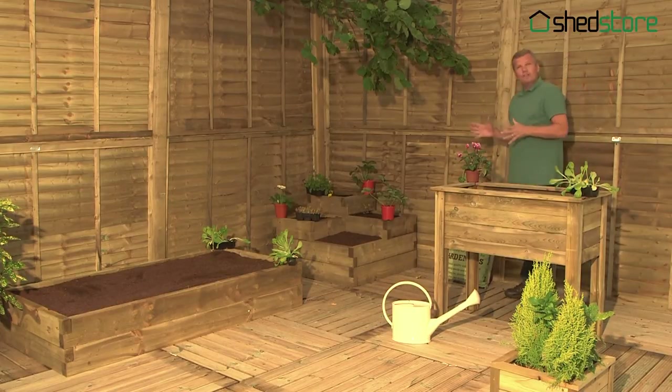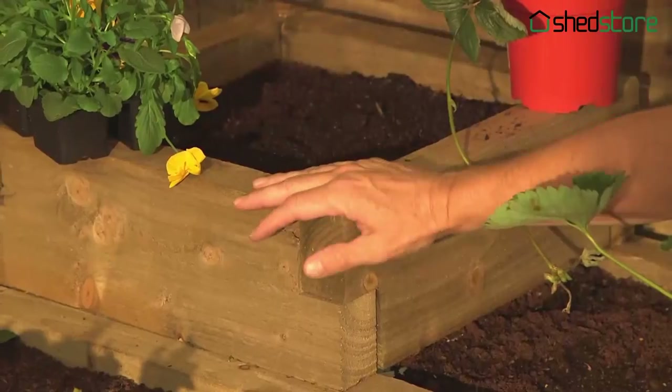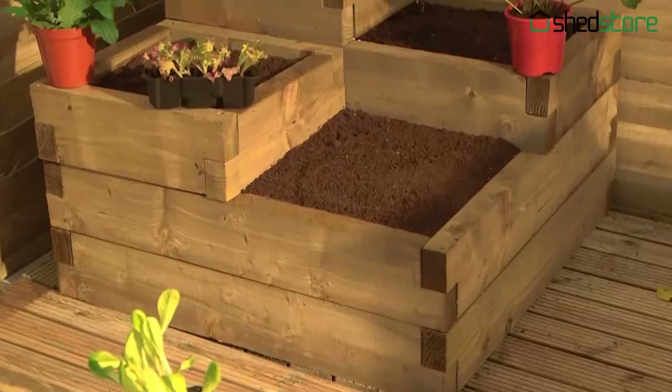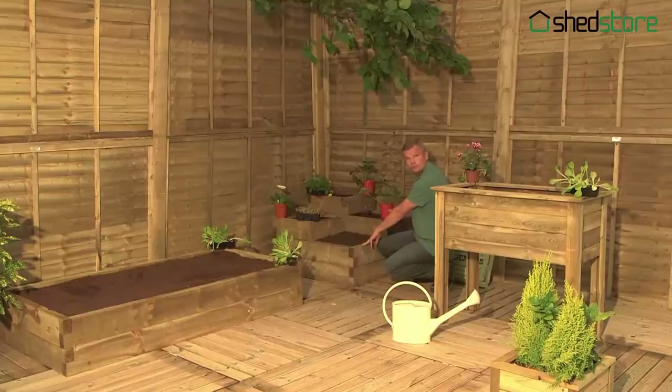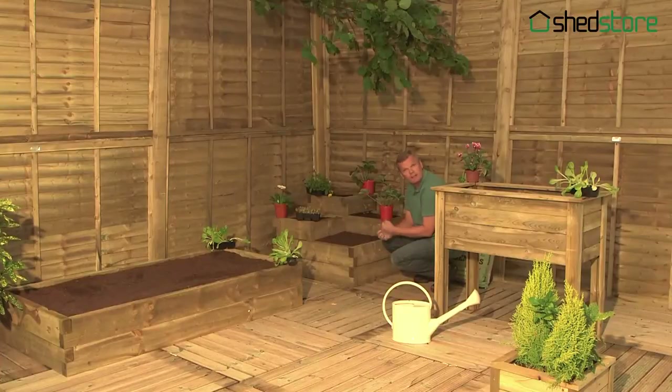If you've got a corner in your garden, and most people have, this is perfect. It's tiered. You've got quite a large tier at the back, and that has got a lot of depth. So you could grow some long carrots, even parsnips in there. I can imagine strawberries trailing down here. Radishes in there would be perfect. Great depth, so it's going to keep the water in there and your crops are going to be really healthy.